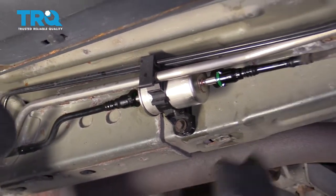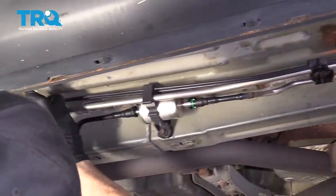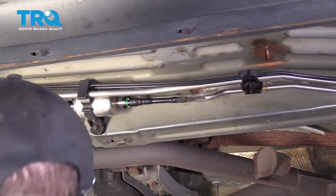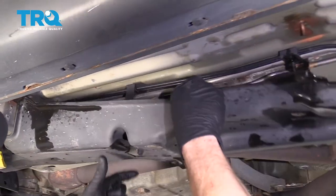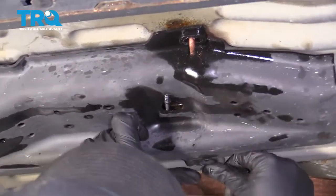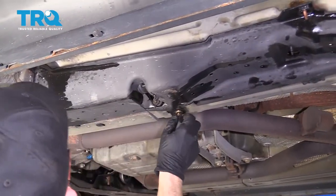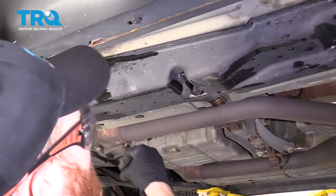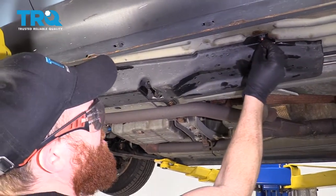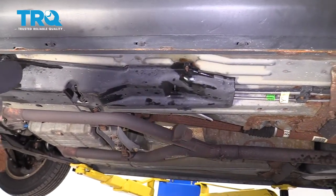We'll clean down this area so there's no more fuel, and then we'll get the plastic back up. I'm going to use a little bit of Copper Never-Seize on these. Get this plastic back up here, get our bolt right in there, get that one lined up, and let's snug them all up.